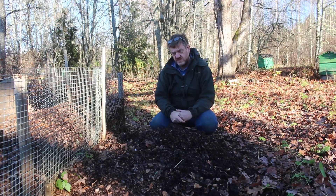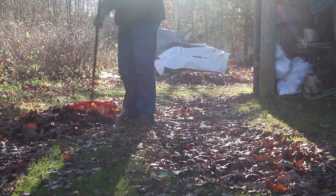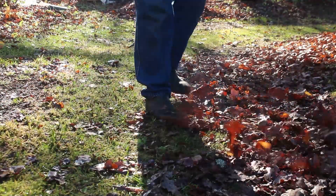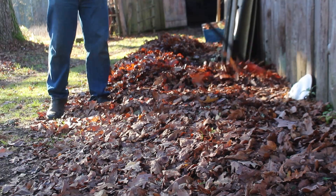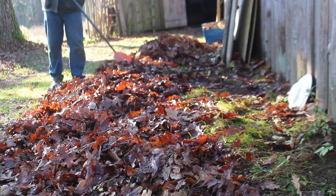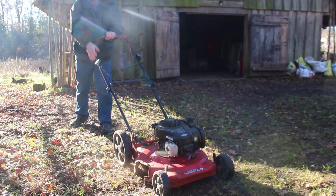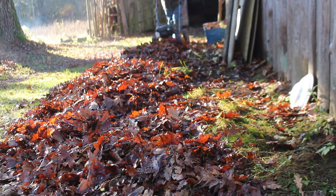So let me show you what we're going to do first of all. We use a leaf rake — I'll show you how that works — and then we lay them out into piles and process them using our lawnmower. So why do we go through the bother of making leaf mold compost? Well, first of all it's free. It falls from the sky and what is an annoyance for others is simply a bounty for us.